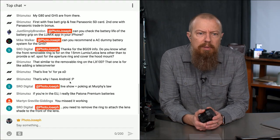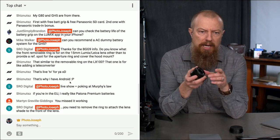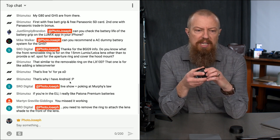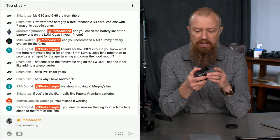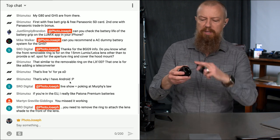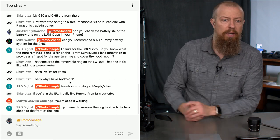The front removable ring on the 15mm Lumix Leica lens — you need to remove the ring to attach the lens shade. This is the lens shade it comes with. It comes with a regular lens cap, but when you put the lens shade on the regular cap no longer fits, so it also comes with this nice little rubber one that pops on there. It's actually quite a nice little package — it's a really good lens.